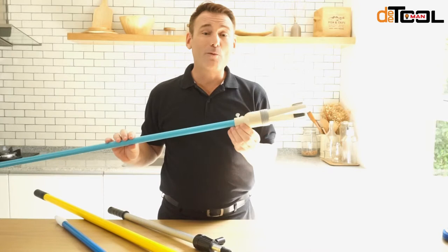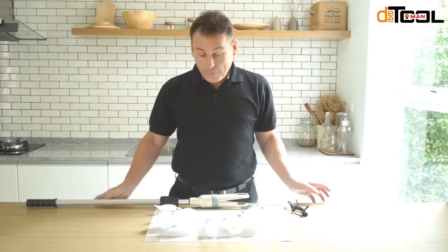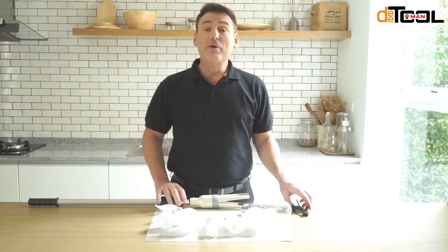One more way that having this light bulb changer will save you a little bit of money. Once you've attached your light bulb changer to the pole, it's time to change your light bulb. But first, make sure you have some form of eye protection — always remember safety first.